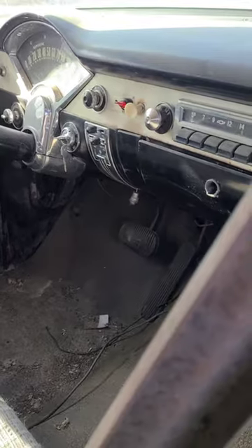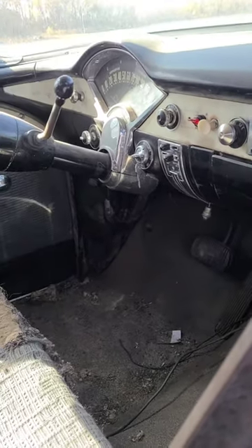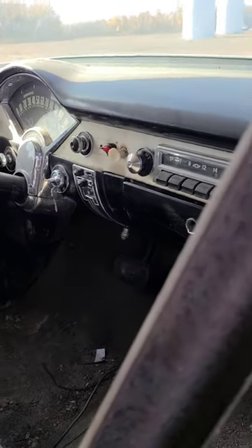I can't really reach the pedal and stuff, so I'm just gonna try and start it. Whatever it runs, it runs — before we clean the tank and put a filter and some stuff on it.